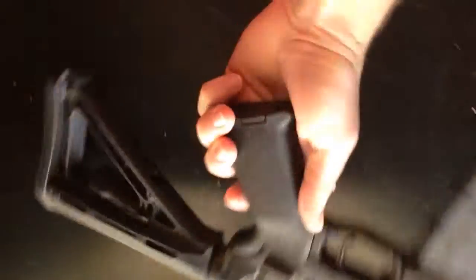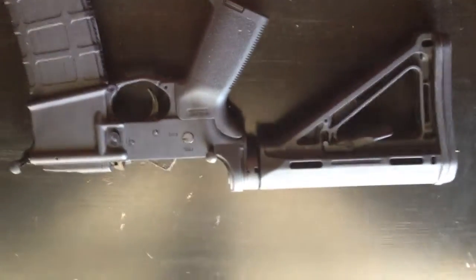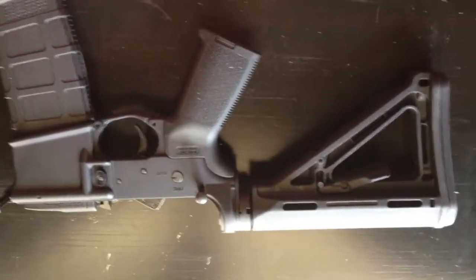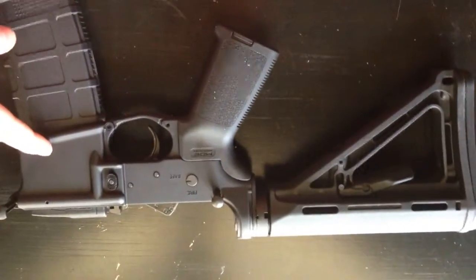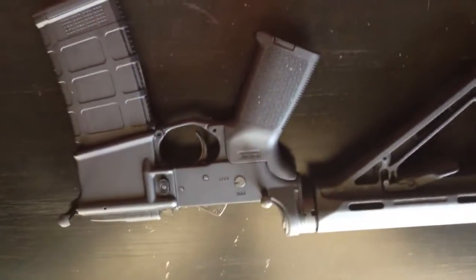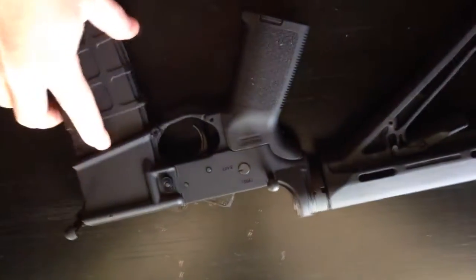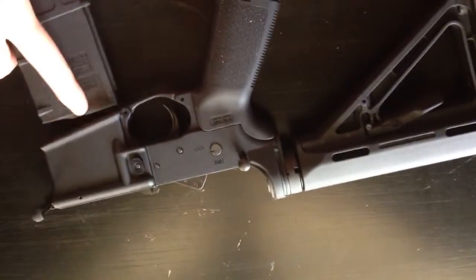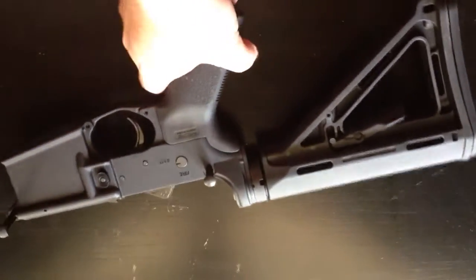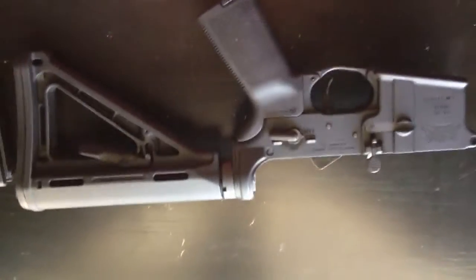Overall I really like it. I bought this as a kit from online and it came with the lower, the furniture, buffer, buffer tube, and all the internal parts kits, and I bought the mag from them as well. Really cool setup. I think I got it on a deal where it ran me somewhere around $170 just for all of this right here, and the mags are probably about $15.